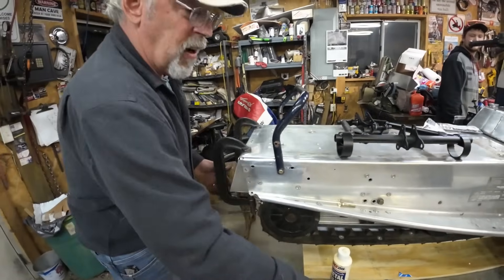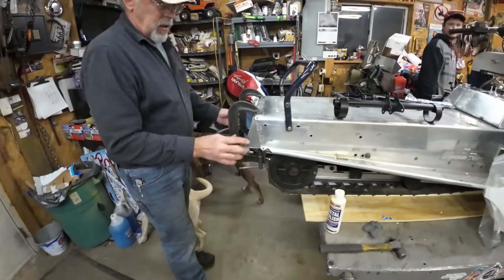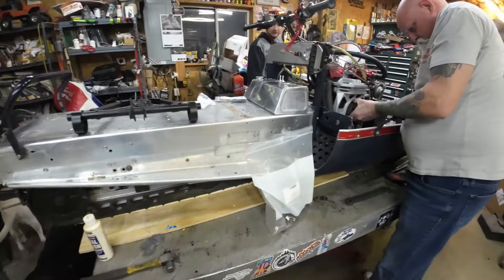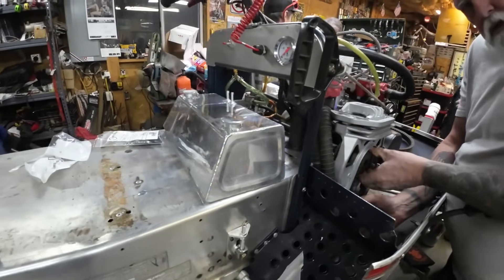We took the tunnel extension off when it had a 144 and we were going down to a 121, so we bent up a piece of aluminum and this will get mounted. It's going to look nice.